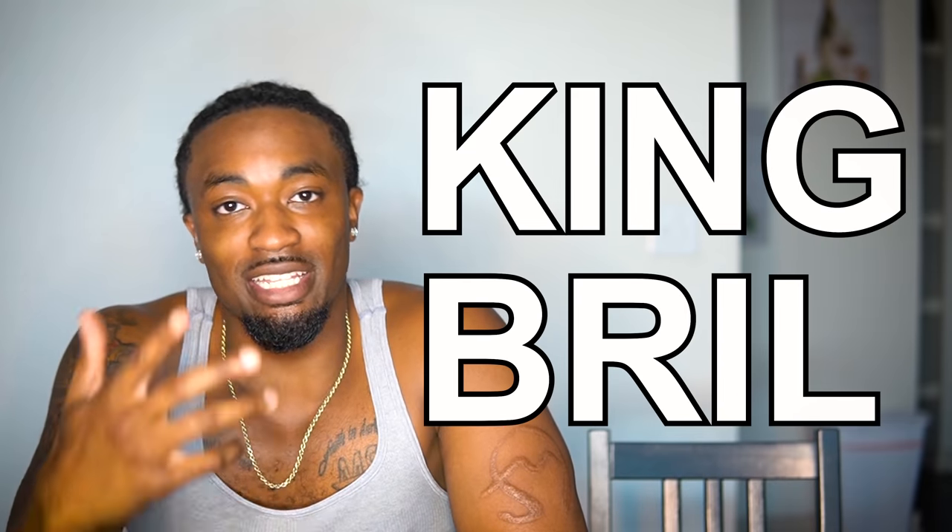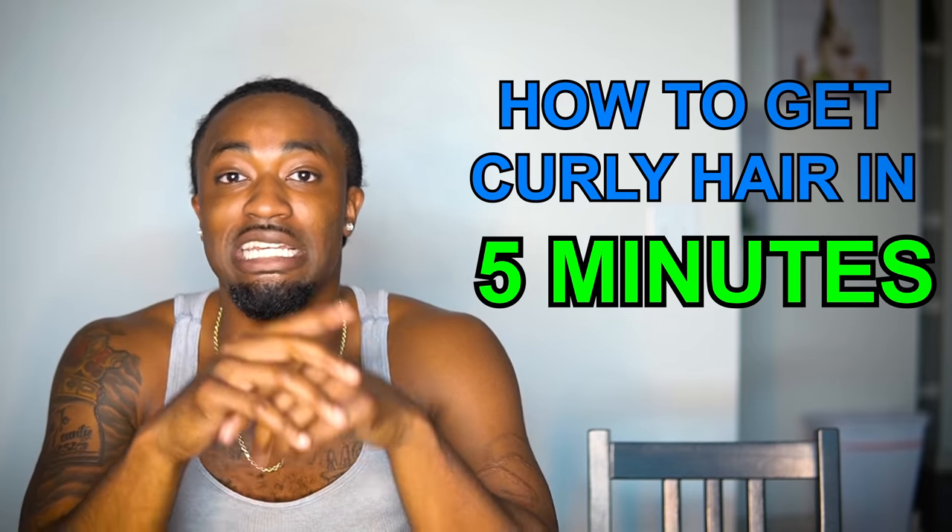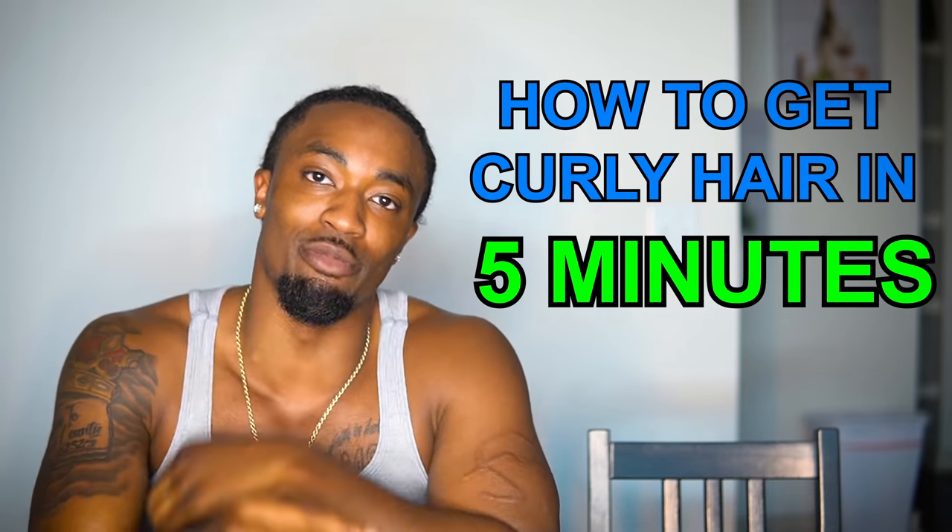Hey, what's popping YouTube, it's KingBrew back at it again with another video, and just like you guys been wanting, it's another curly hair routine. This time I brought my dog Shy with me. What's up y'all? You ready? Yeah, man, let's get to it.